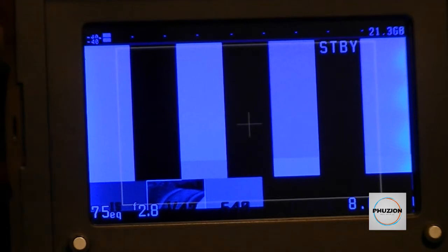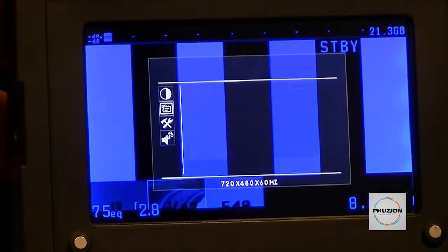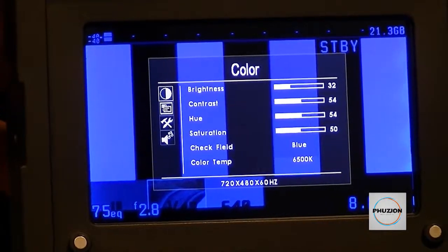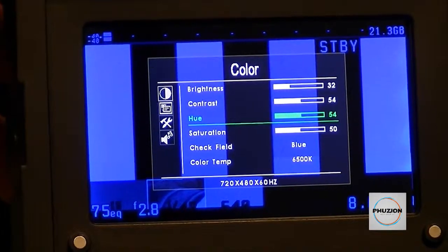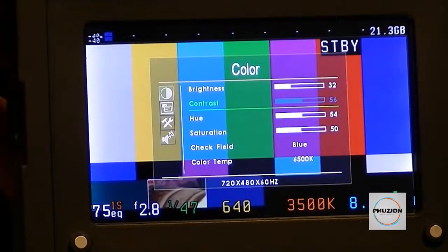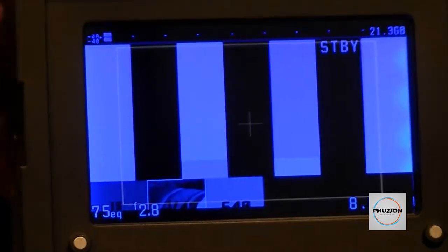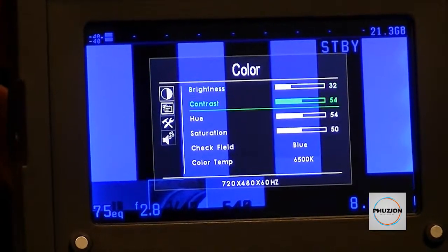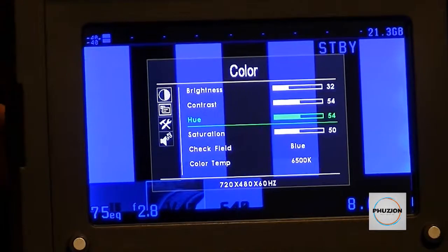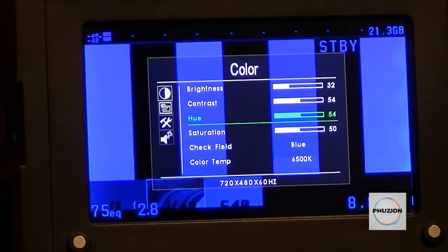From what I can see, we already had a pretty accurate calibration from earlier. I'm going to go to the menu, go back to color. Playing around with contrast just adjusts the blacks and whites levels. Let's bring back the blues again. The main thing you want to look at and adjust when calibrating this EVF is the hue setting.